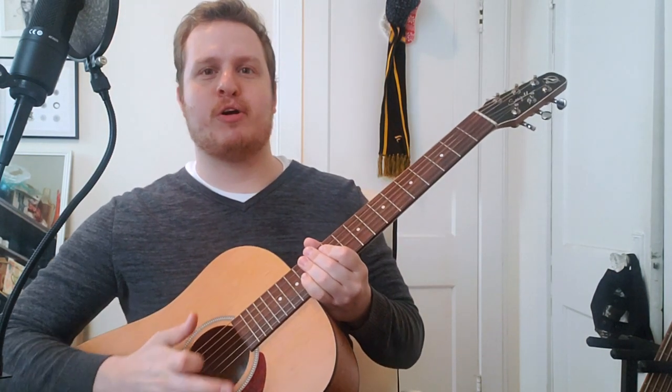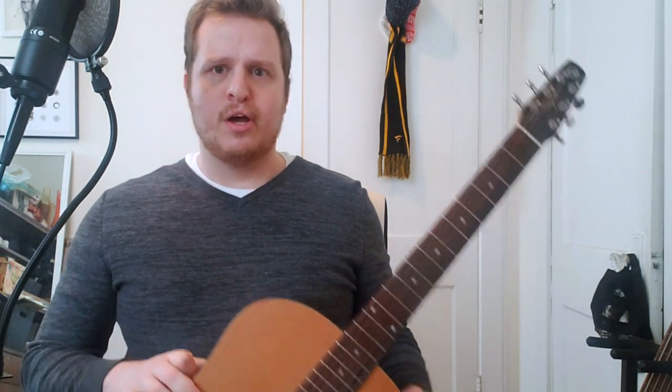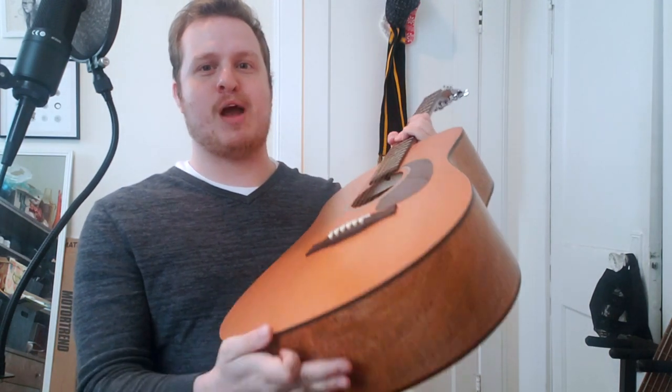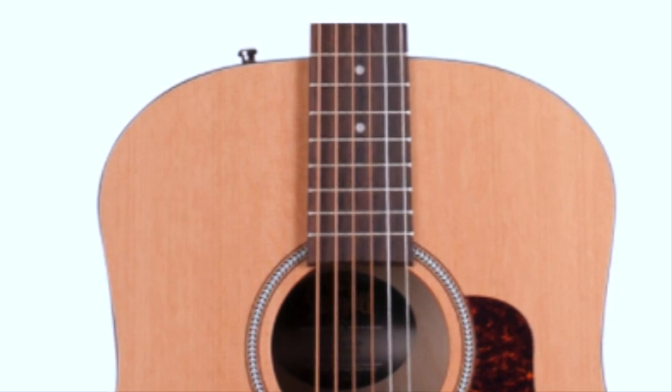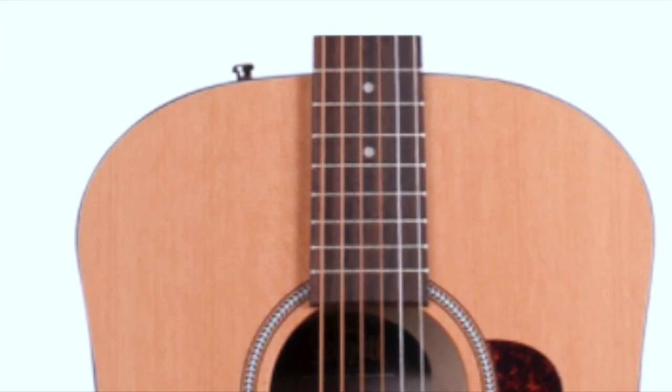So what is it about this guitar that makes it stand out compared to other cheapo acoustic guitars in this price range? Well, it kind of comes down to what you get and what you don't get. On this guitar, you will notice there are no electronics, nothing you can plug a cable into. You just get one strap button, and you only get the one. The newer S6s actually do have that second strap button — I wish mine had that, but the current ones do.